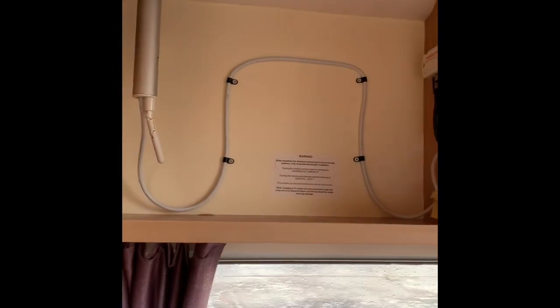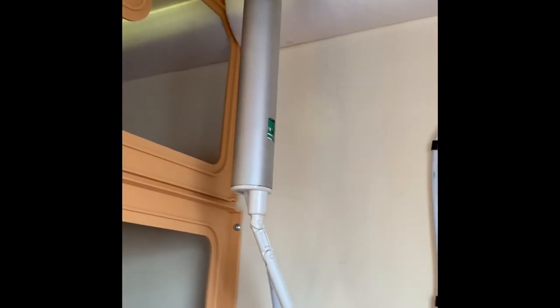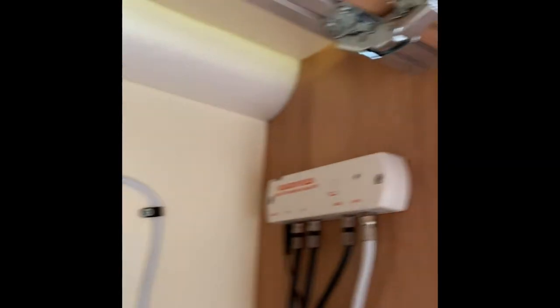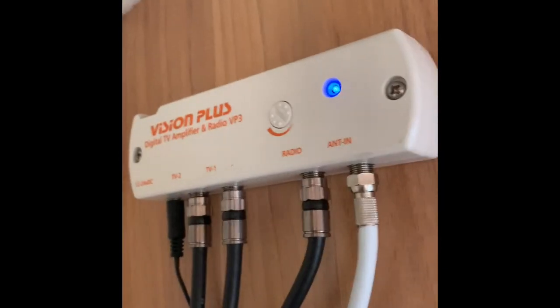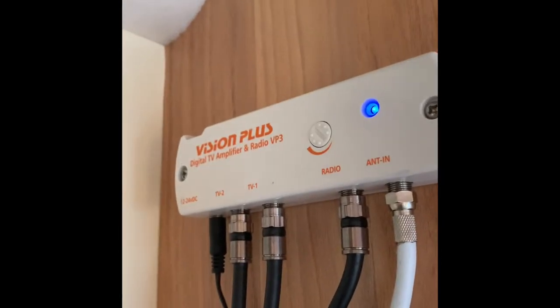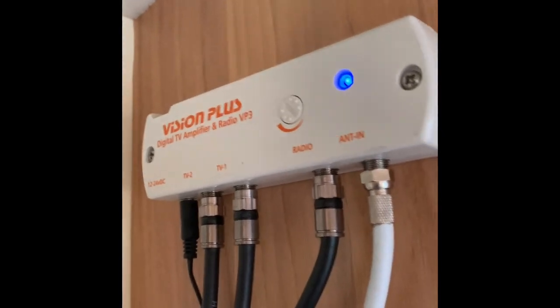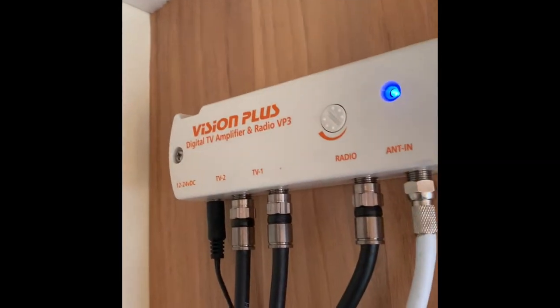As is typical with most caravans these days, there is lots of storage. On the left-hand side above the sofa there is the antenna for your TV and radio. The booster part is there with a switch on it — I always keep it switched off when not in the caravan so as not to drain the battery. That's for your TV and radio antenna.